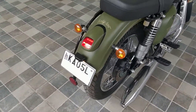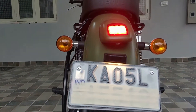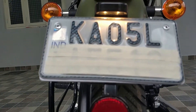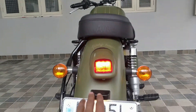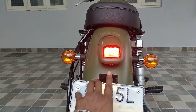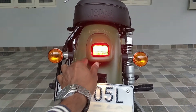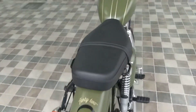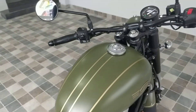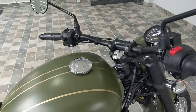Coming to the rear view, they also have a light right above the number plate. There is a slight issue where the alignment is not exactly centered. These are minute things they can certainly take care of and improve. So is this Java really worth it for two lakh plus?